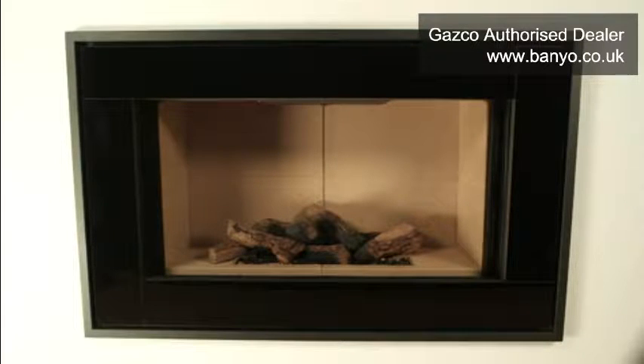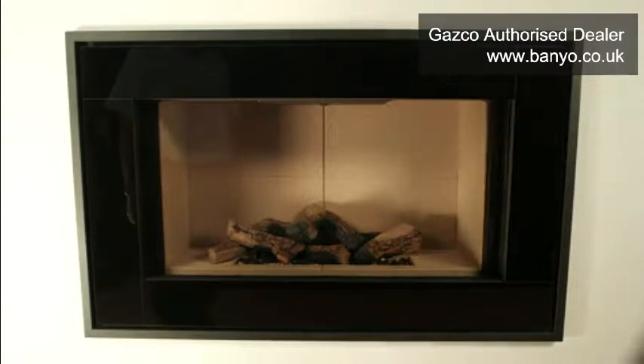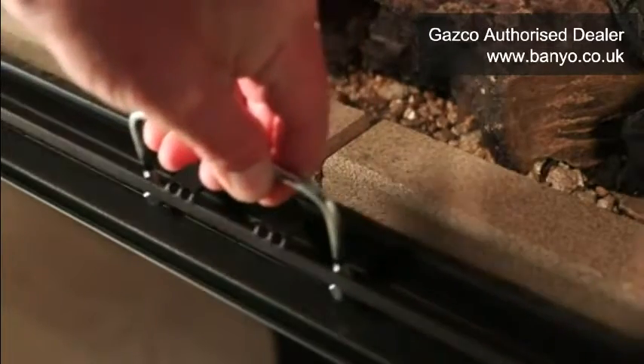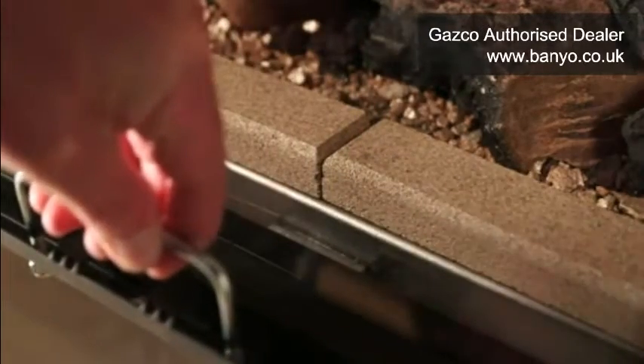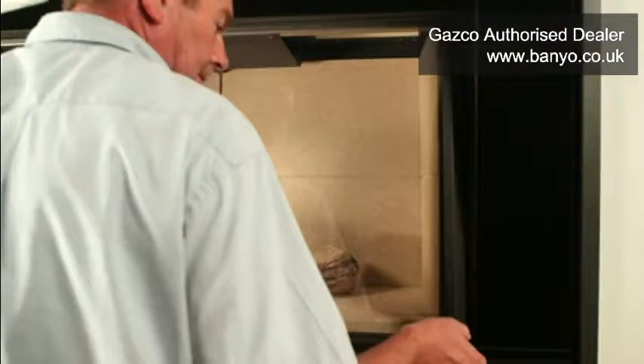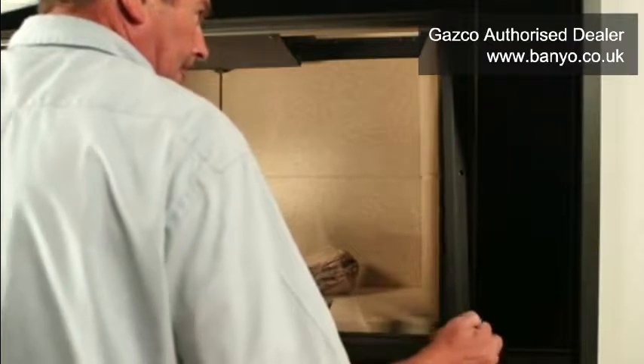Begin by using the handle to lift the panel and move it outwards over the lower edge of the fire. Take care not to allow the glass panel to come into contact with any part of the fire, as this will damage the paintwork on your appliance. Next, lower the glass panel and take hold of either side of it, securely gripping the lower part of its frame.